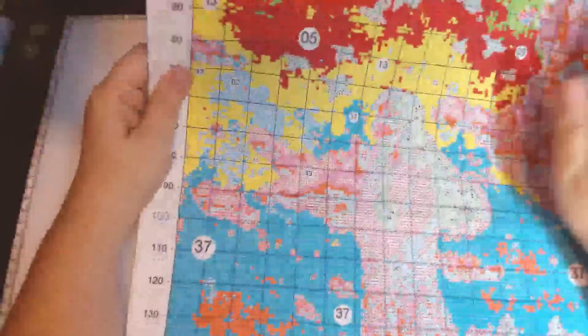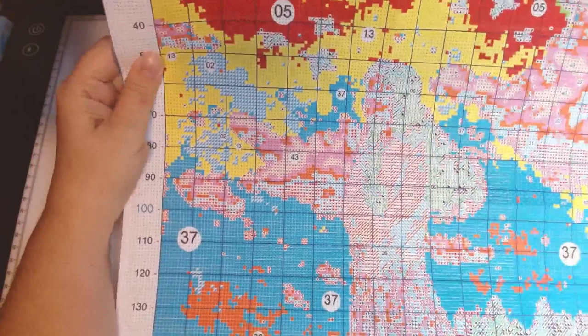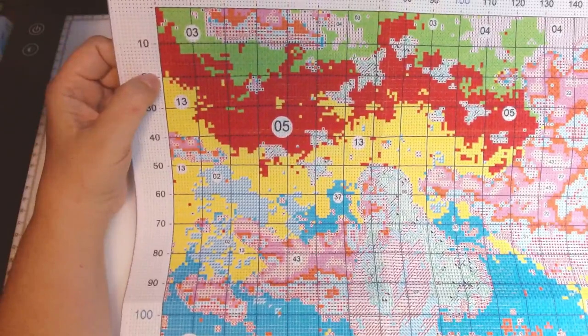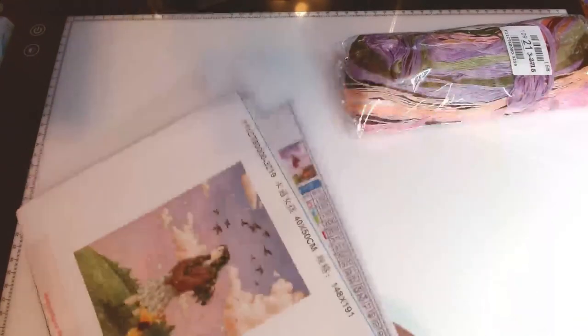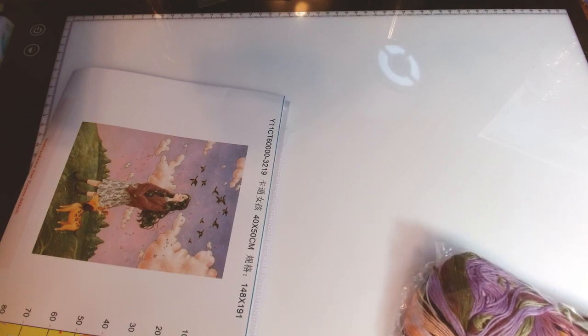I'm really looking forward to working on this one. Hoping I can start her next month — I have a lot on my plate this month. I'm really happy with this kit: 40x50, 148x149 stitches, 43 colors, $7.64 — cute girl. I will have the links in the description box for all the kits I have links to. The Zelda one is no longer available. And I do have a discount code.